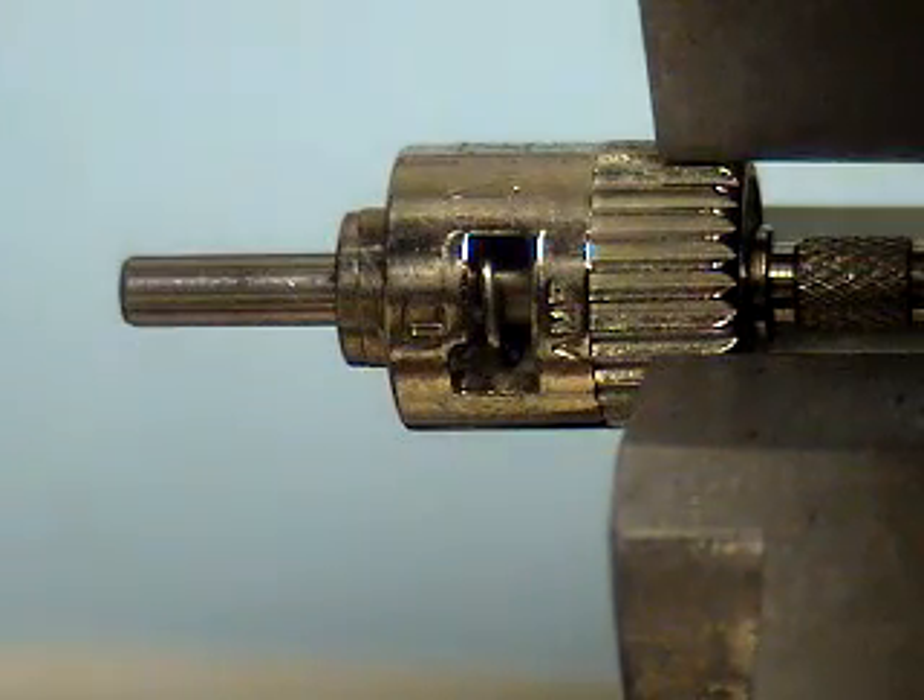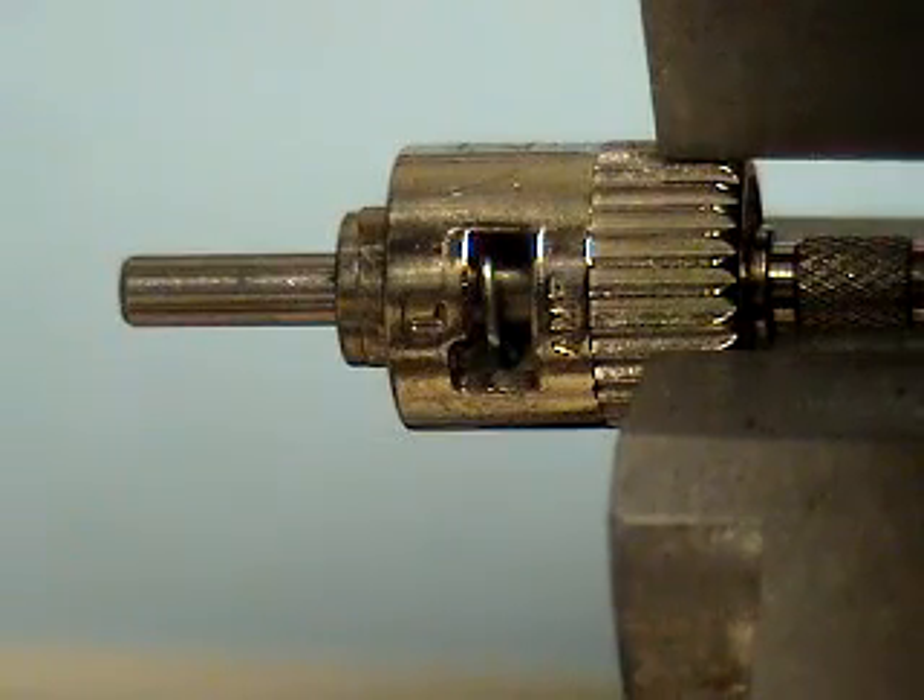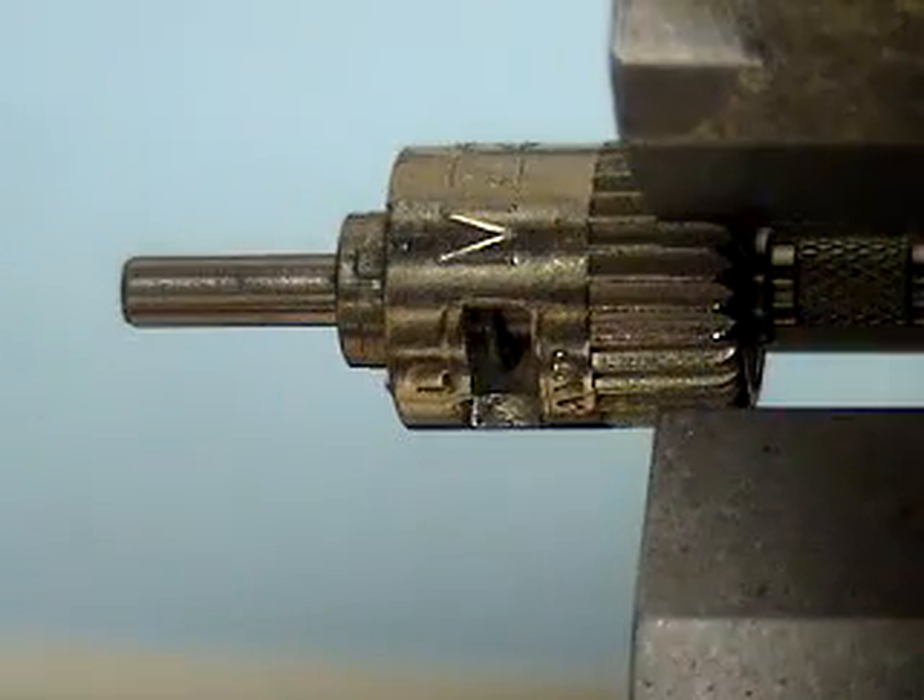This shows the result of engraving with a rotary diamond on the IS-400 in a cylindrical attachment. The character height is 90 thousandths.